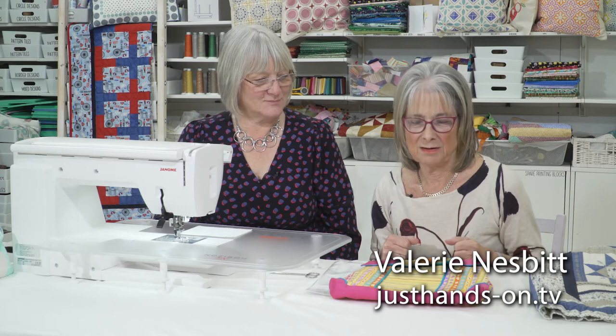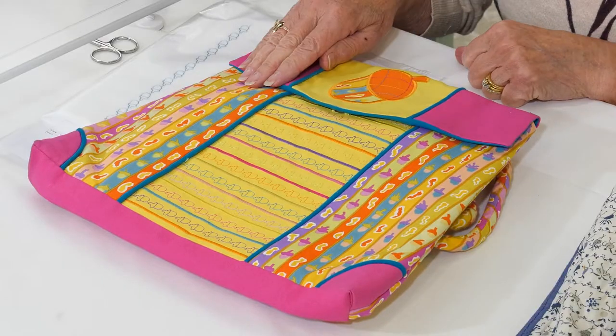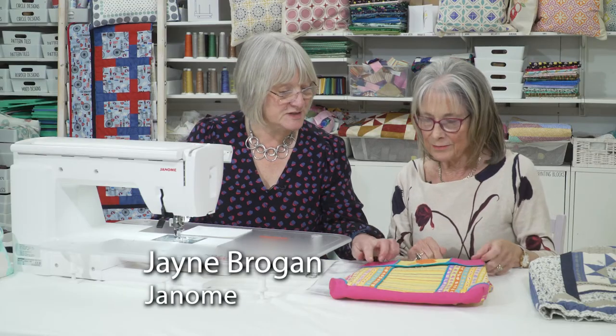As a patchworker, I'm always inspired by my fabric — that's where I start. And here, Jane, you're going to show me how I can be inspired by the fabric to create my own stitches. Yes, you can — just taking inspiration from the different fabrics.